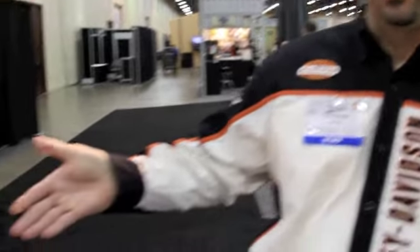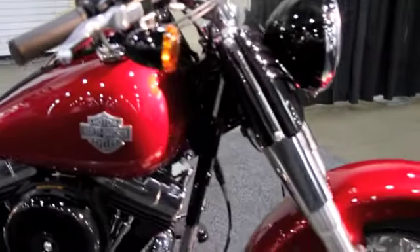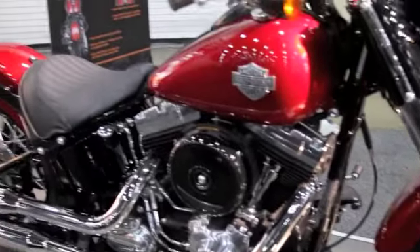Good morning, I'm Mike Ghoshy. I'm a product planning manager for Harley-Davidson, and today we have the Softail Slim model. As you can see here, this Softail Slim is definitely a vintage-style motorcycle with a very low-slung frame.